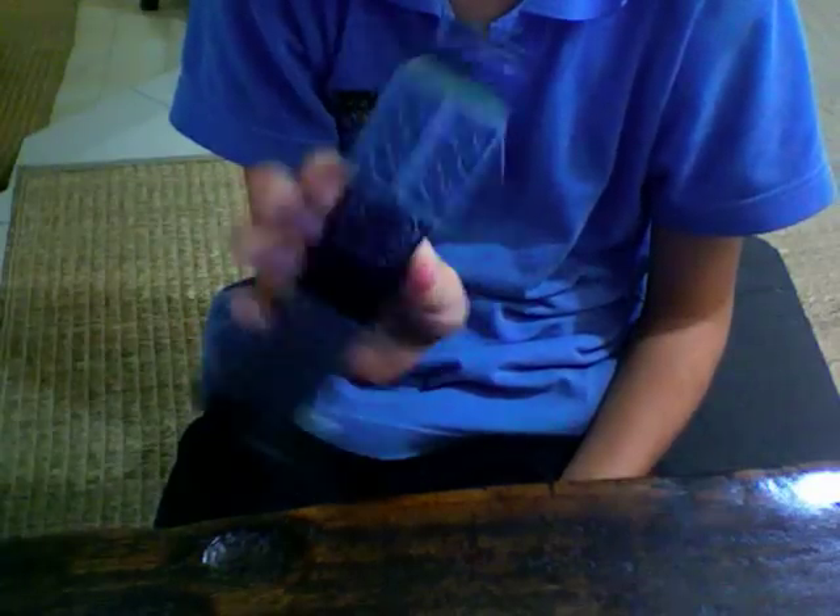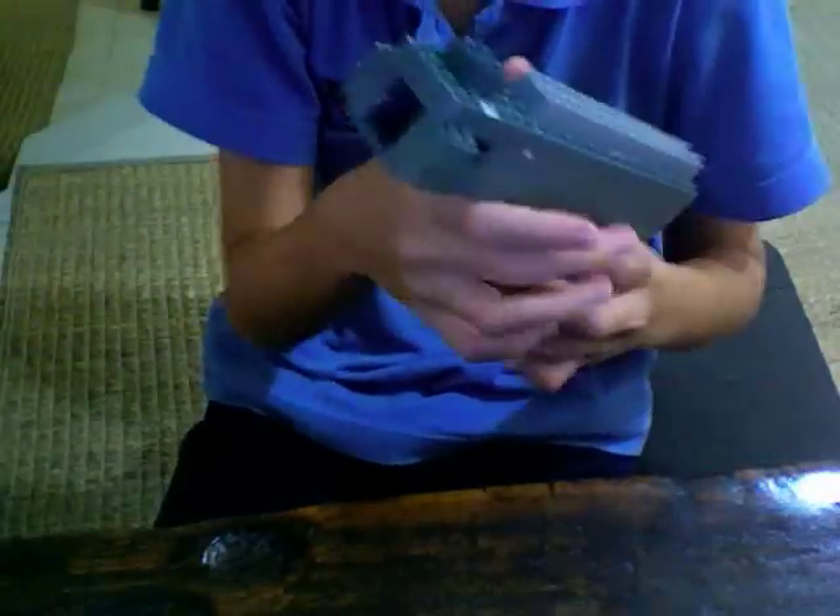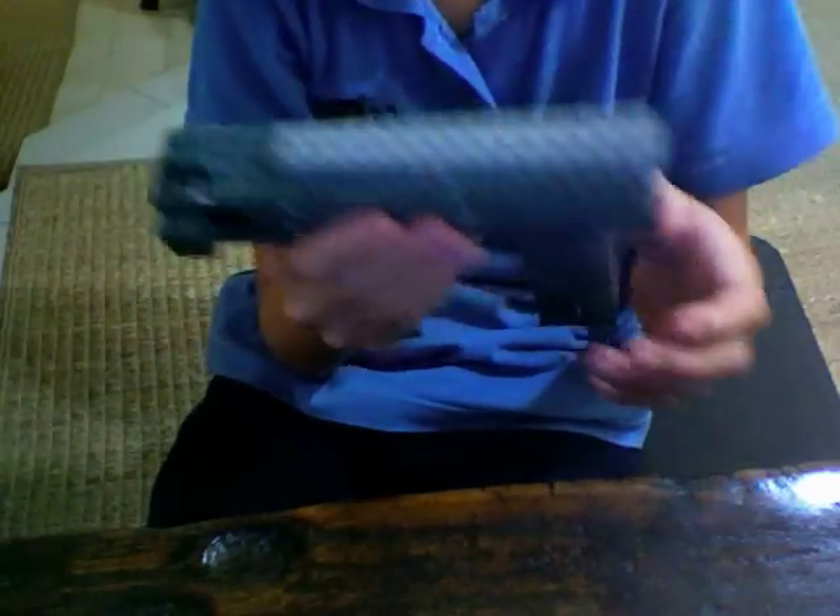There's a little sliding thing except it doesn't slide back, so a little side thing right here on the front, and that's pretty much it.